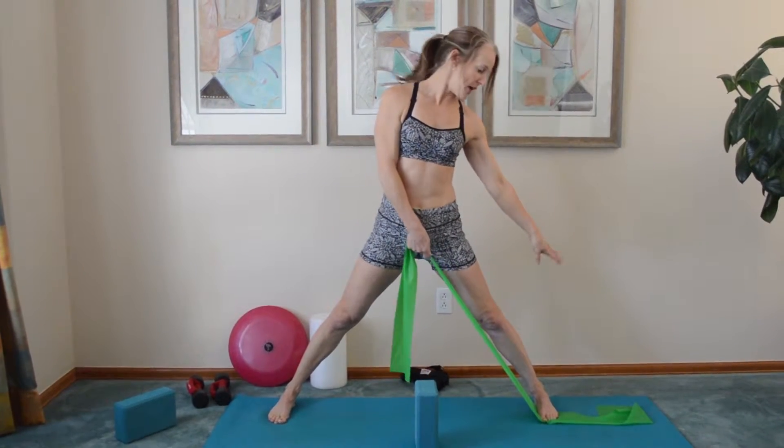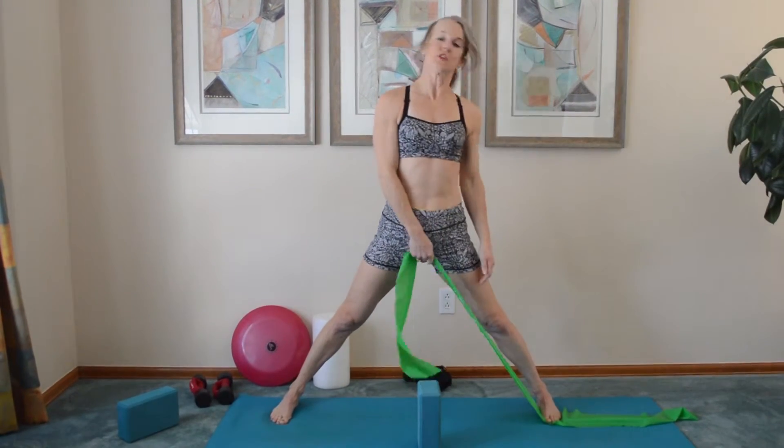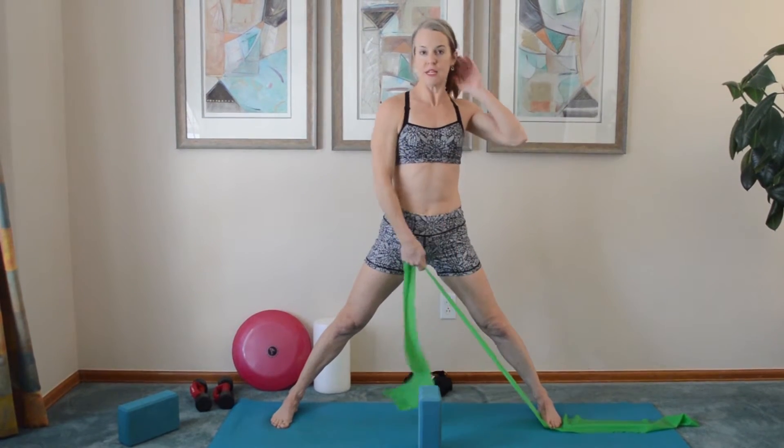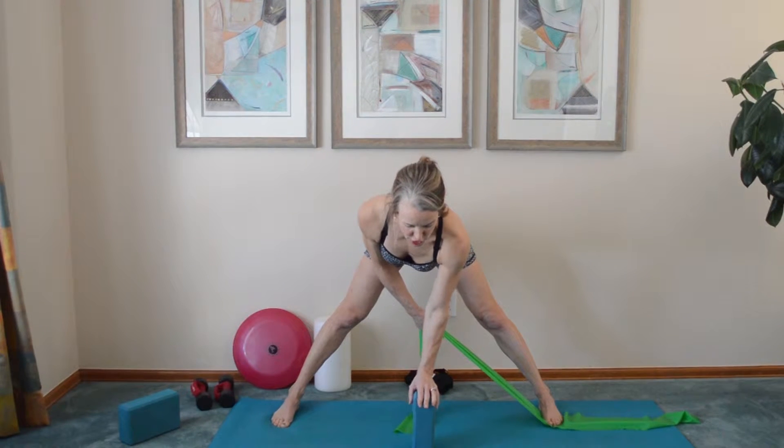Make sure the band is secure with your foot on the band. You can have about a foot and a half to two feet of tail under you. And then grab the band where you have tension. You'll take the other hand on top of the block to keep your posture supported.